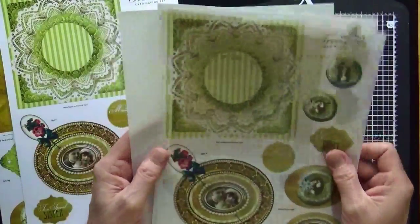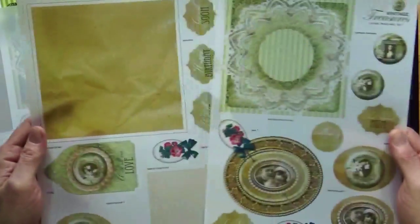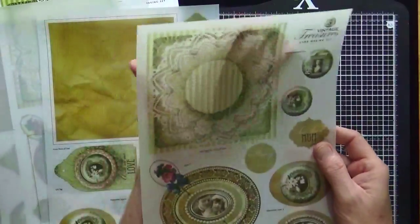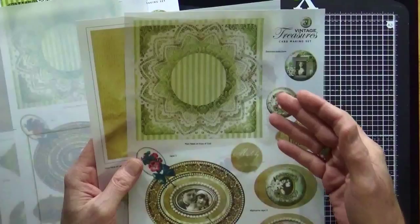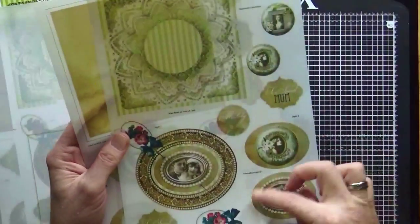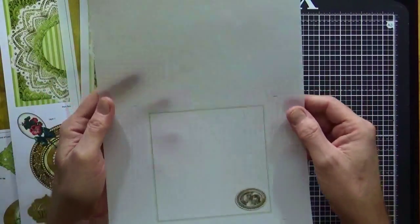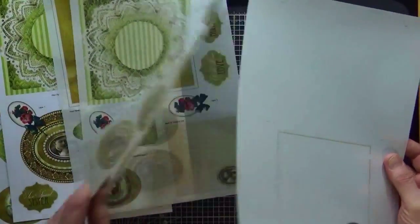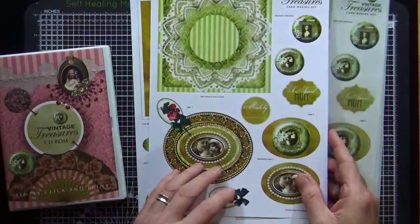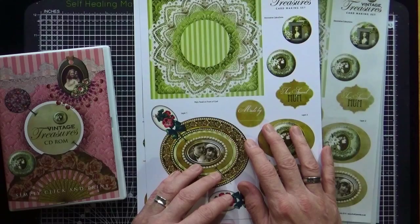I've incorporated some vellum elements, so I've printed the same sheets again on vellum — you can see my hand through that one. I can incorporate those vellum elements: the doily, the topper, and so on. I've also printed off the insert on vellum so we can cut that out and stick it on the inside. It's all nice and floaty and very ethereal and beautiful.